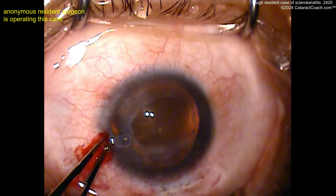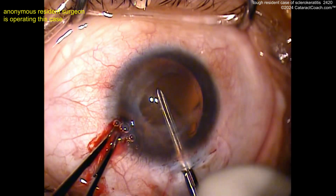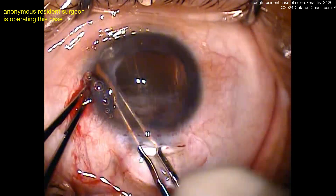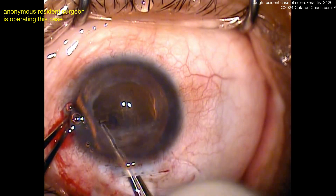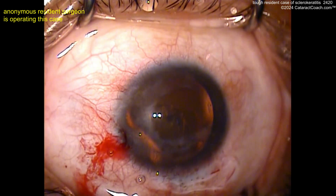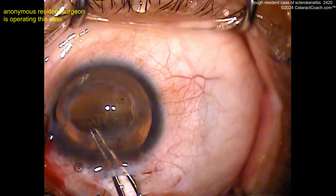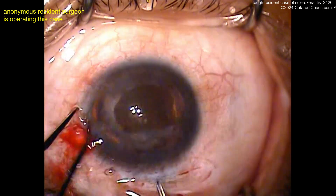Another key to using a scleral tunnel: remember, it's a little bit different angle of approach compared to a corneal incision. If you make that corneal or limbal incision, you're in a slightly different position. On the scleral tunnel, you're a little bit further back from the limbus, obviously, and as a result the instruments are a little flatter — so it takes a little getting used to. But here it looks like a pretty good rhexis. And luckily, it's not too dense of a cataract — looks like a pretty strong red reflex there.